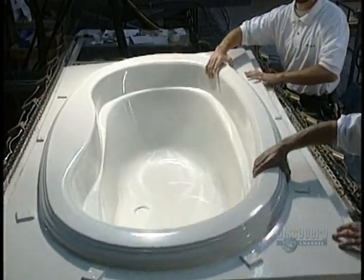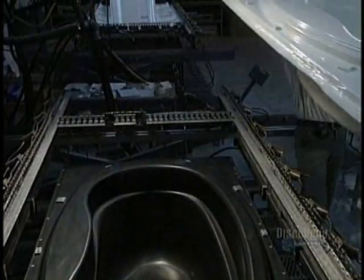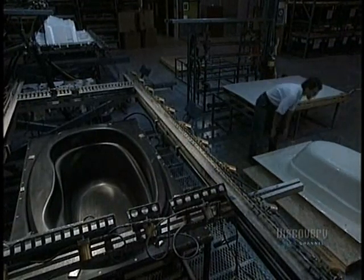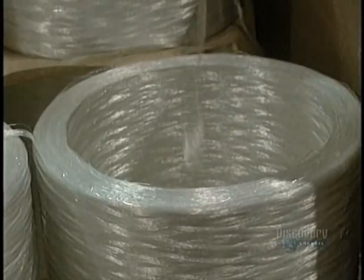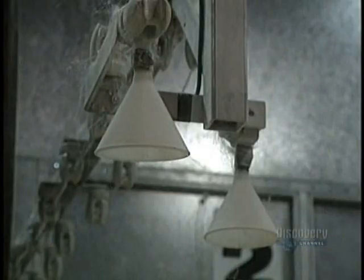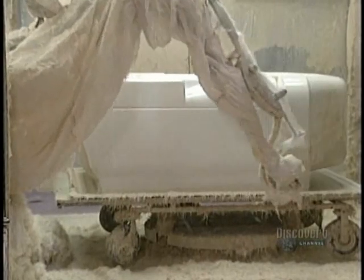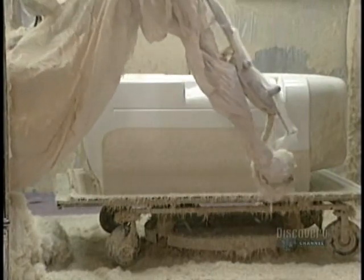At any rate, the molded acrylic sheet is not sturdy enough to be filled with water, so it must be reinforced with fiberglass. Mixed with resin, it is blown onto the mold by a robotic unit. Stored in reservoirs, the resin is carried to the robot by pumps. Here it produces a chemical reaction between the fiberglass and the resin, which produces a reinforced shell.